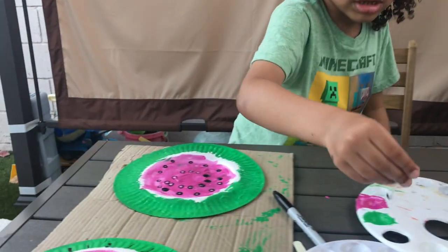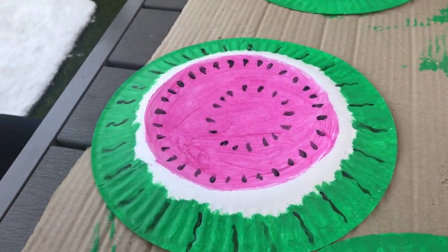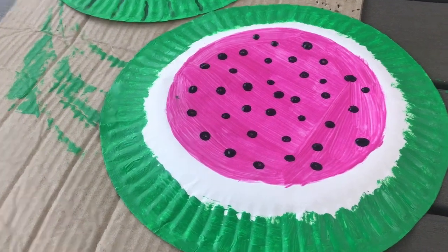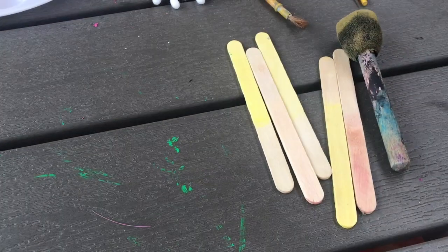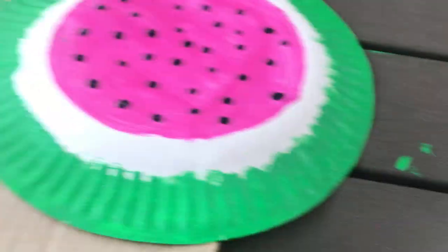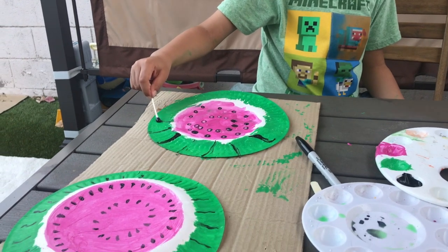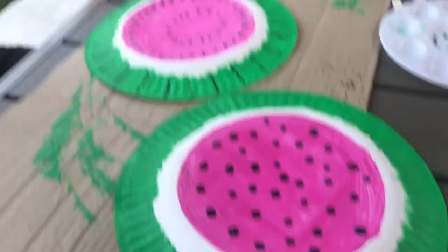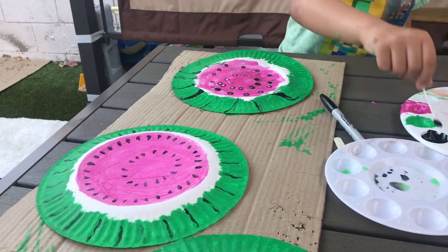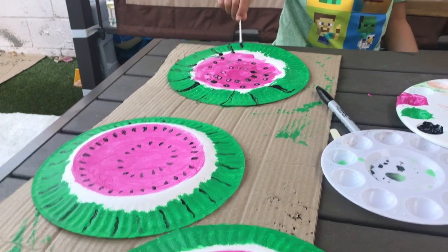Okay, so here's the finished product. That's Bear's and that's Bae's, and then here's mine. So then eventually we're going to glue the popsicle sticks. But don't forget to use these black things like I did. So I'm not done then — I've got to do the black stripes.